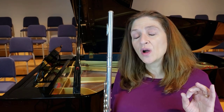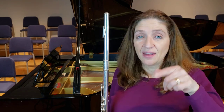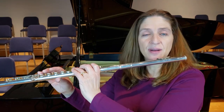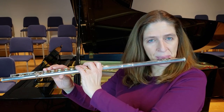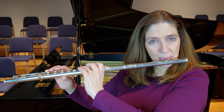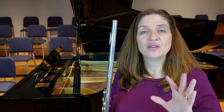If I want to bend down, the easiest thing is to both go down with my embouchure and my head. So I'm starting on a G. It's much easier to do that when you use your head.